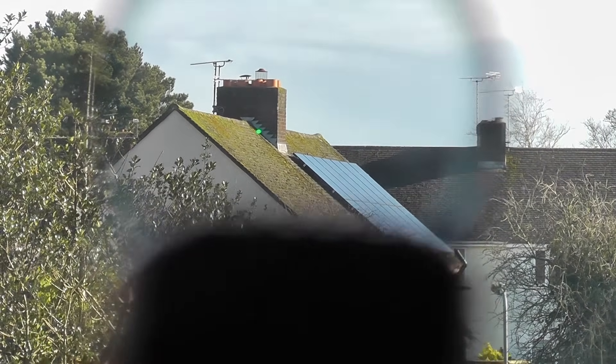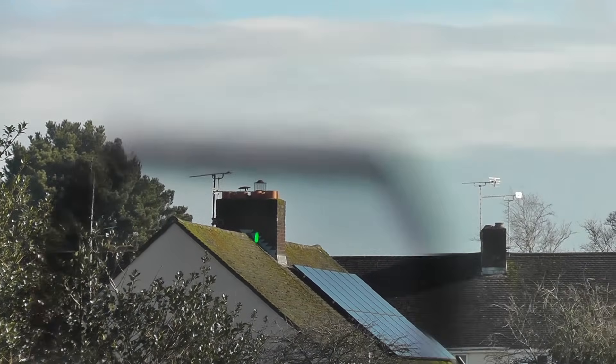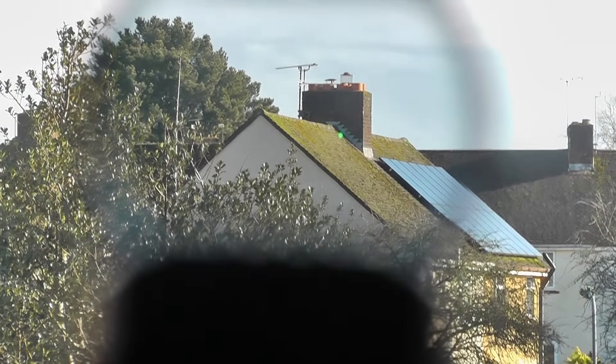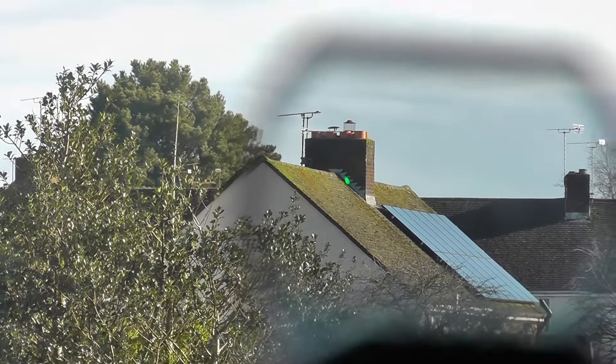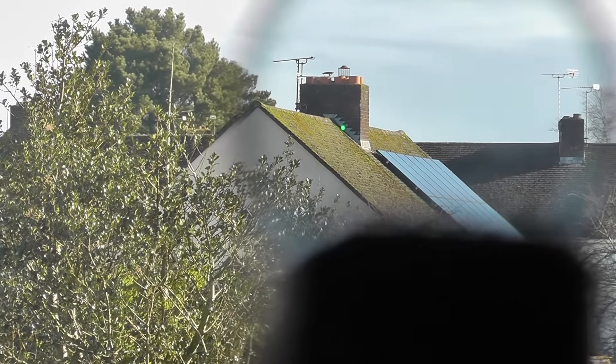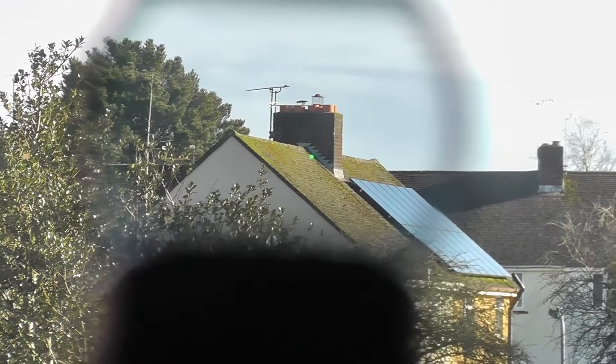Of course when you're using a 0.177 air pistol this long distance is entirely irrelevant — it's the short distance stuff, 15 to 20 meters and below, that matters. So you'll have seen my demo with the five to six meter distance just now.